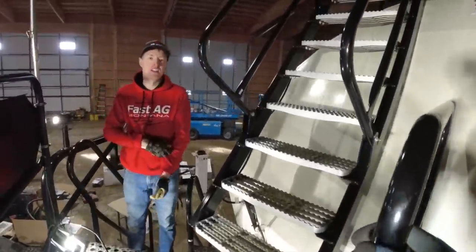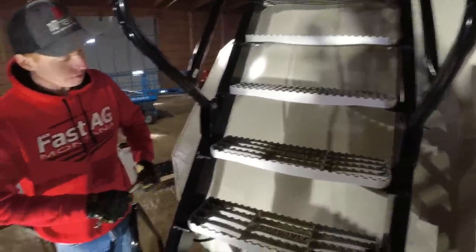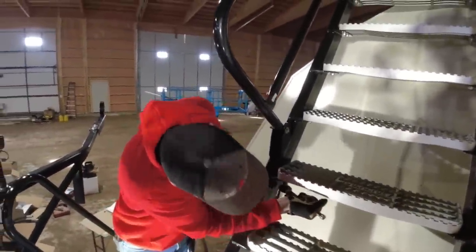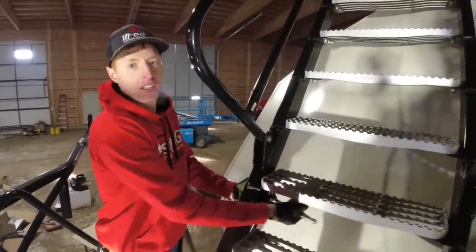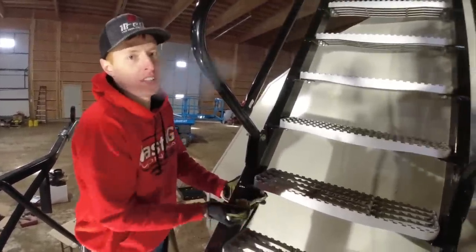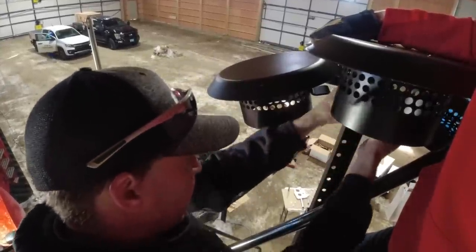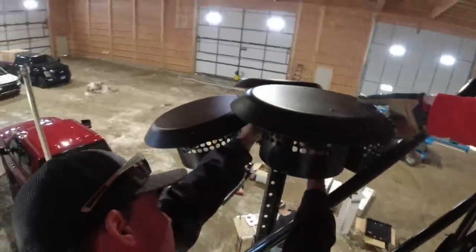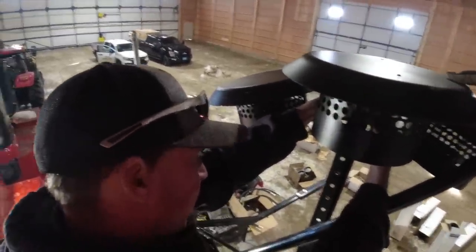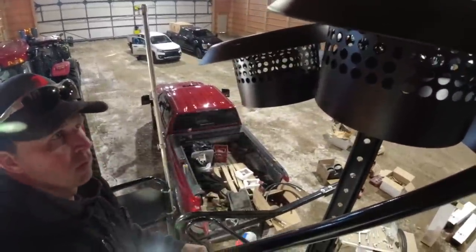Matt and I are getting cold standing around, so we're trying to find busy work. We have to take this step off — which is the third step up on the second section — and then we're going to put the bracket on it that the hockey stick attaches to. It's nice to use manual wrenches when you're cold. You ever feel like someone's watching over your shoulder?